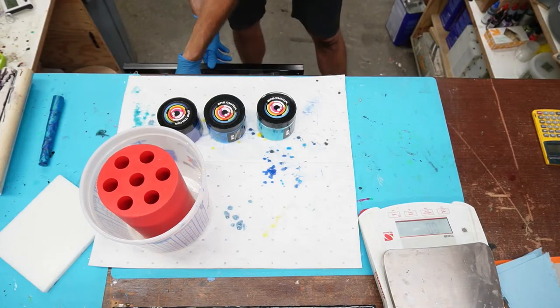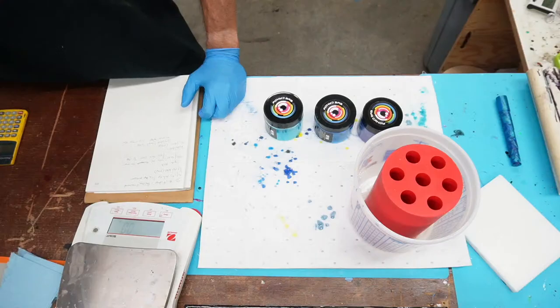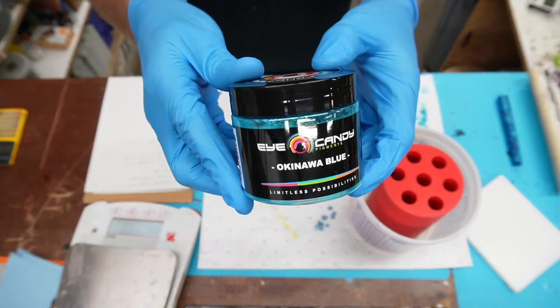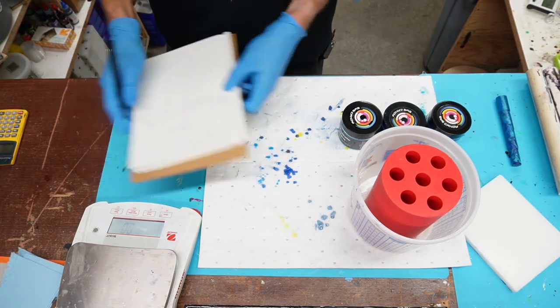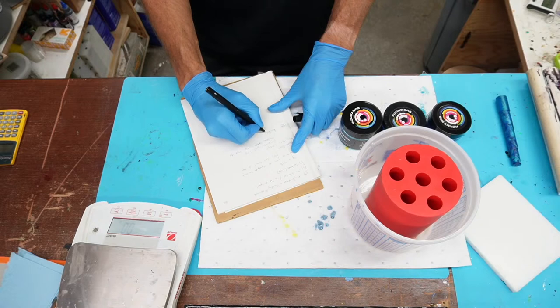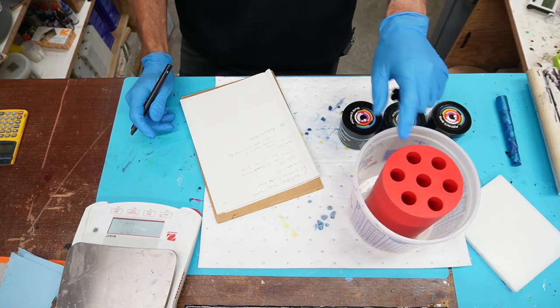Let me get my little book out. Today is 10-19, we're doing pool party pen blanks. I love silicone molds because they're like jello and they just kind of wiggle. We're going to be using what I'm calling the Gatling molds, and we're using Slow Set Clear Alumilite today.